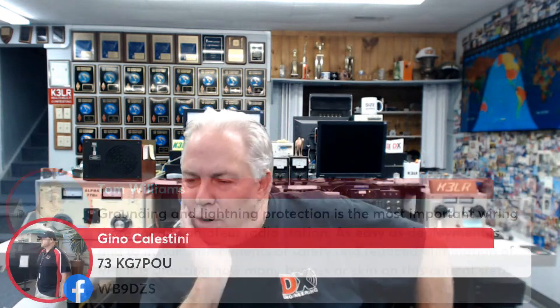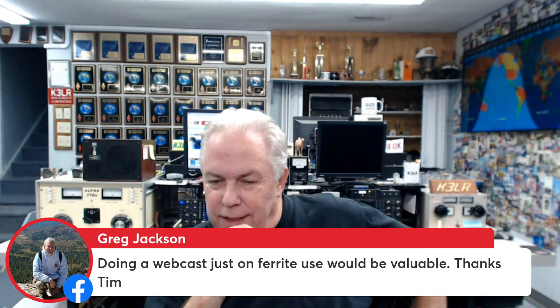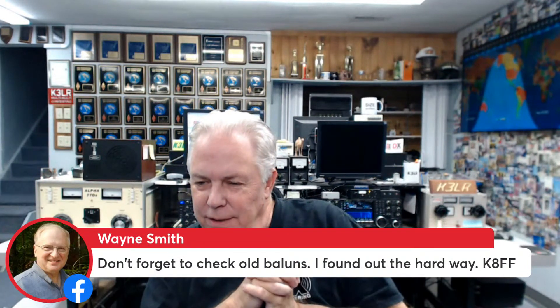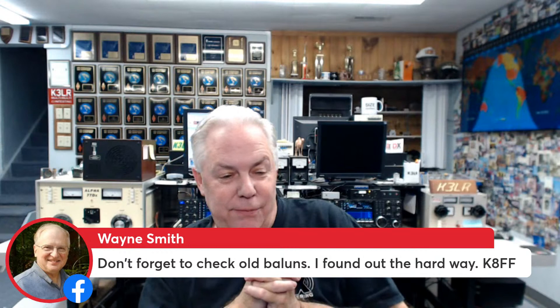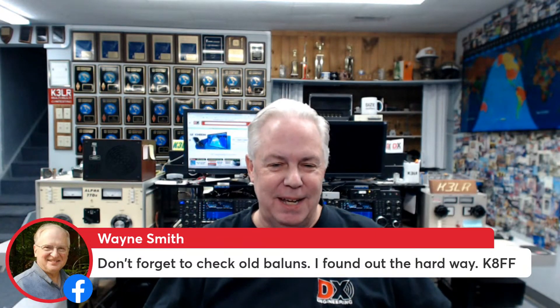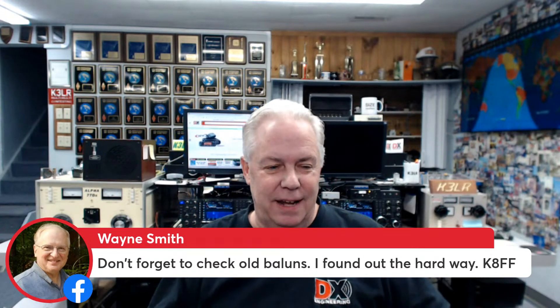Greg KG7POU says doing a webcast just on ferrite use would be valuable — that's a good idea and we can do that. Wayne, don't forget the old balance — he found out about the hardware. Big shout out to Wayne K8FF: this coming Monday is your first day as a DX Engineering employee. Congratulations, Wayne — we're happy to have you on the team! If you want to join Wayne on the DX Engineering team and you live in Ohio, Nevada, Texas, or Georgia, go to the DX Engineering website and look at the employment opportunities. Wayne, we're going to hear you on the phone soon.